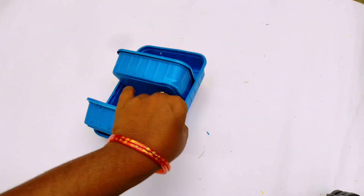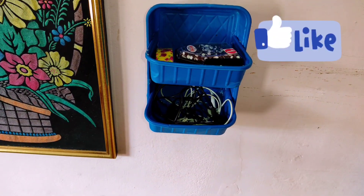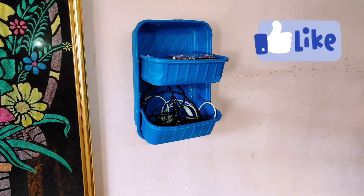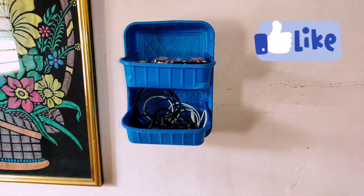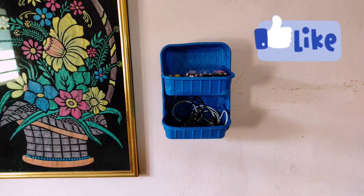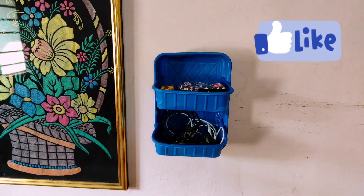Let's use a blow-dryer. I put a double-side tape on the wall. This is a multi-purpose organizer. This is useful.